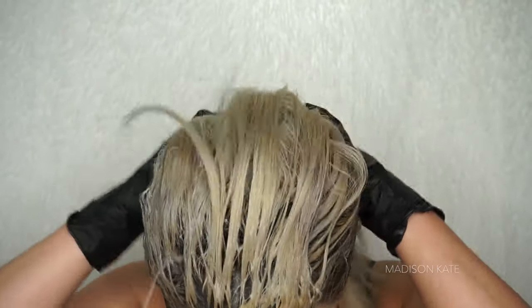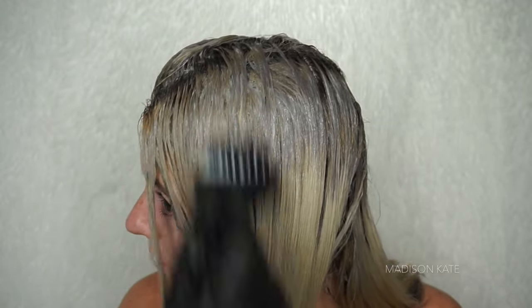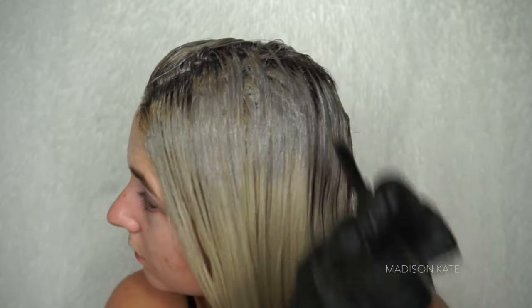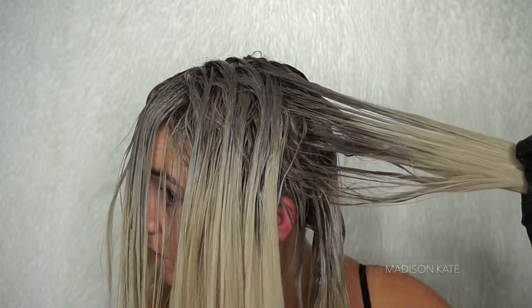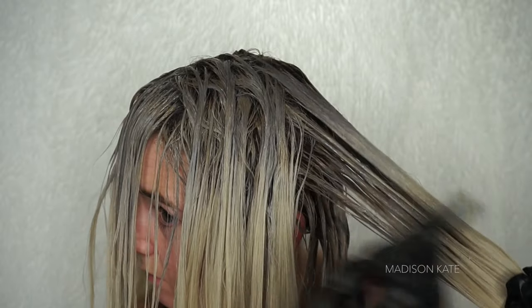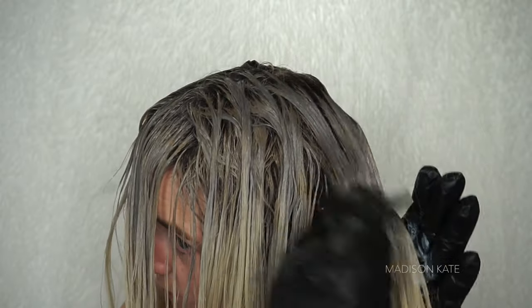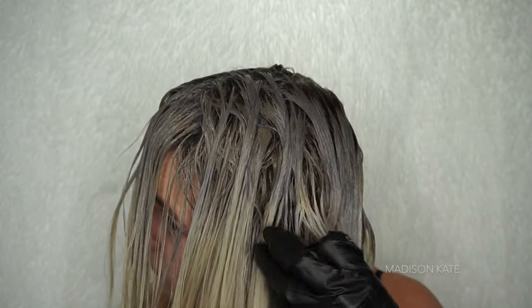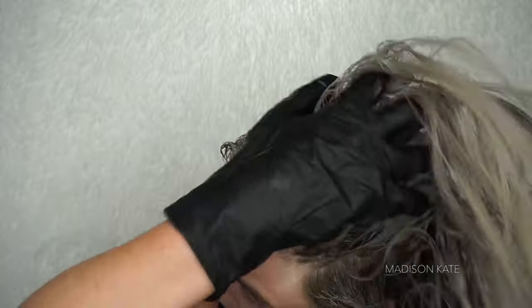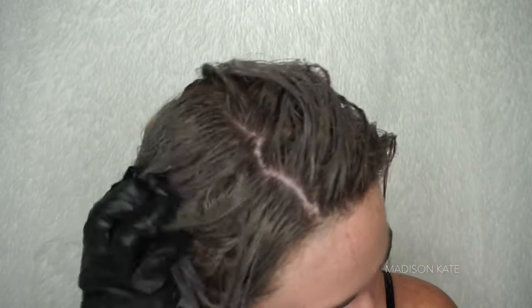The product is now saturating the roots and I massage the product with my fingertips. Now that the roots are complete, I begin working the dye down the hair shaft. I brush through my hair with a tangle teaser and evenly distribute more hair dye about halfway down the hair. In order to keep the ends of my hair bright, I avoid dyeing the tips. If your hair is not as light in color as mine, you will want to continue applying the dye through the ends.